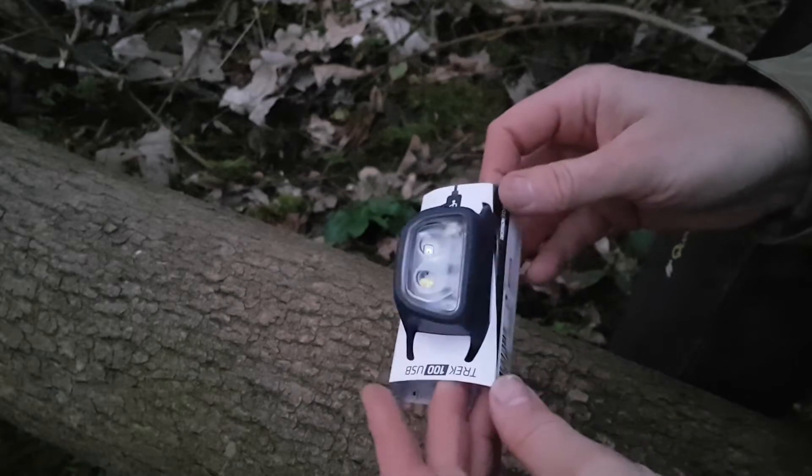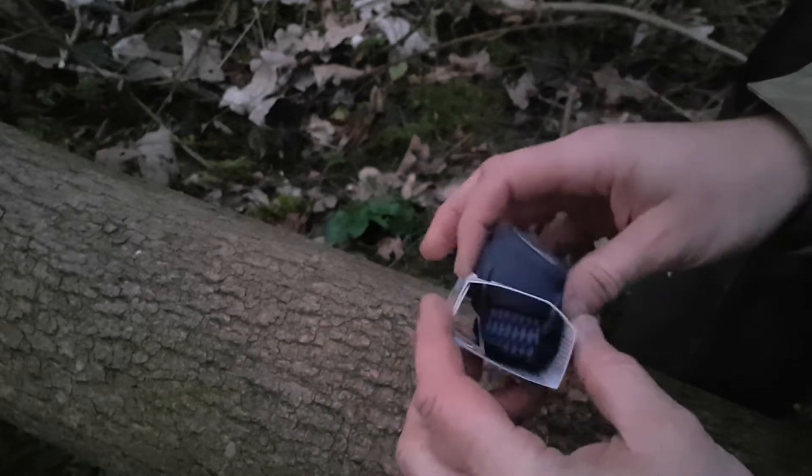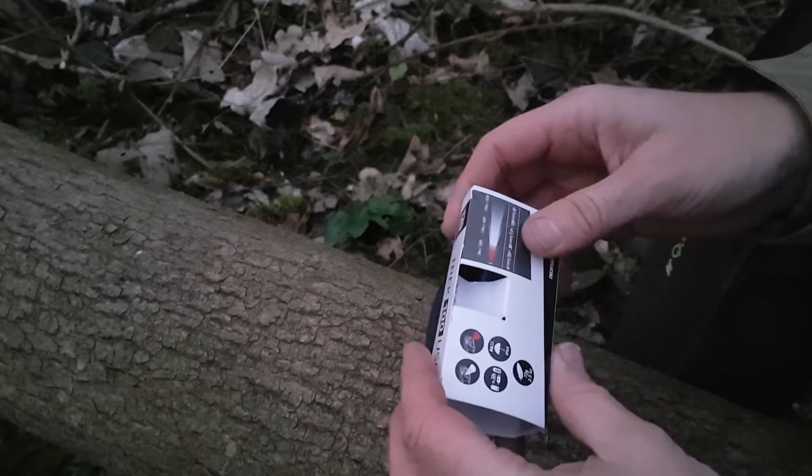We've come out to the woods today. It's dusk at the minute. I think it's around about 6, 6:30, so we're not far off dark now.